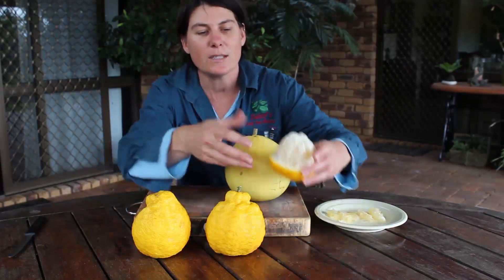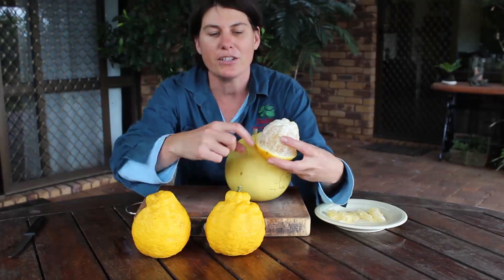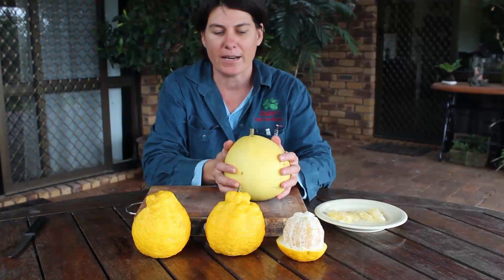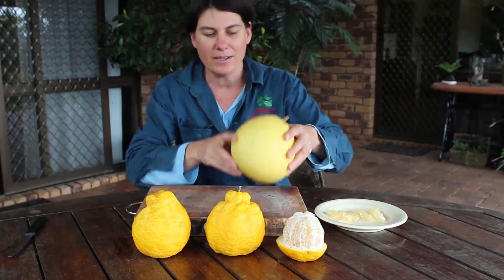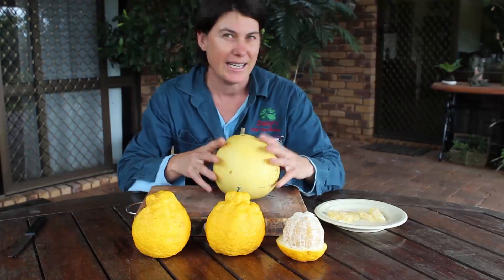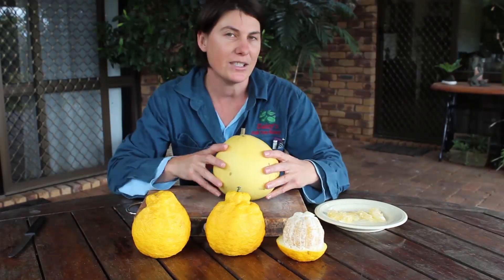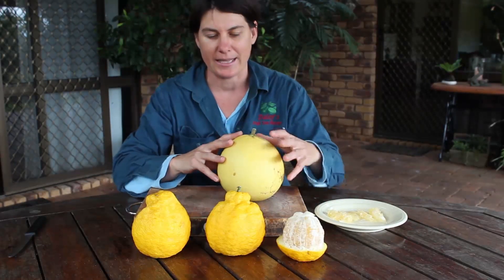One way that you can present your fruit is to cut the skin back, and you can see here how thick that skin is. This particular variety, the Nam Roy, has very, very thick skin, although this fruit weighs about a kilo. It's actually much smaller inside and there's a lot of skin and pith to it. The great thing about that is it does keep the pests at bay.